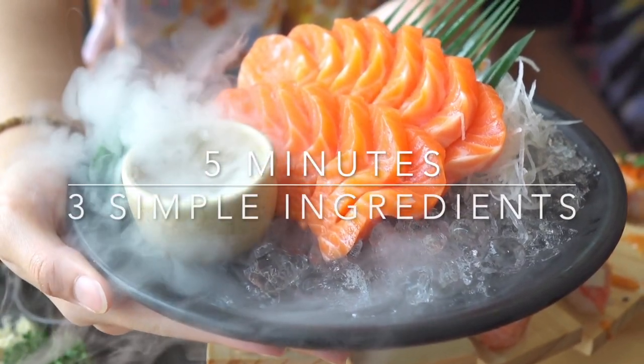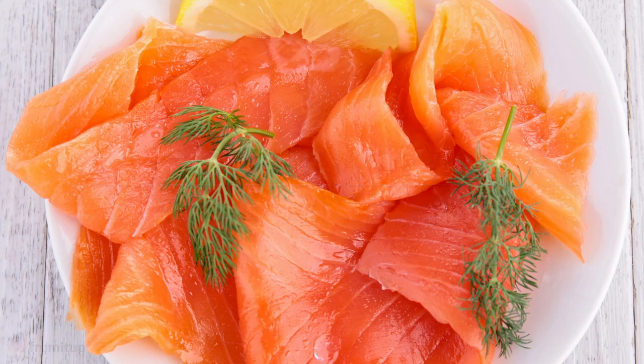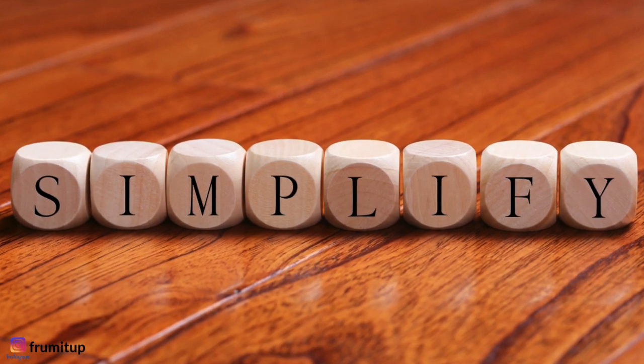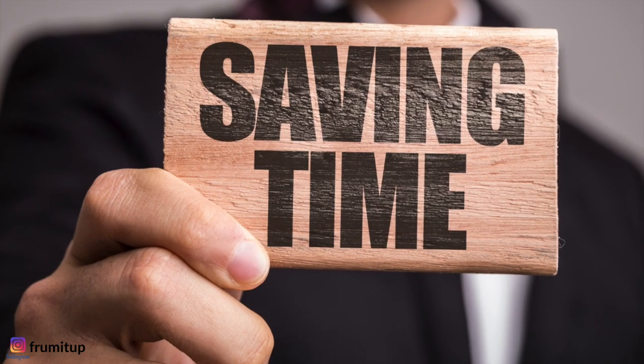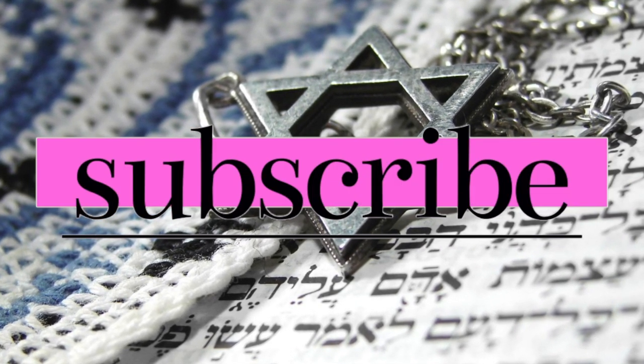It will take you five minutes of preparation, you will use three simple ingredients. And of course, if you like this kind of content all about simplifying yet leading a more meaningful Jewish life, please consider subscribing. So let's jump into it.